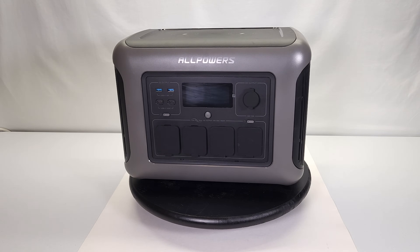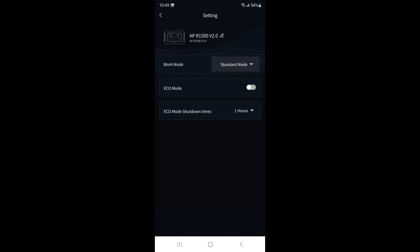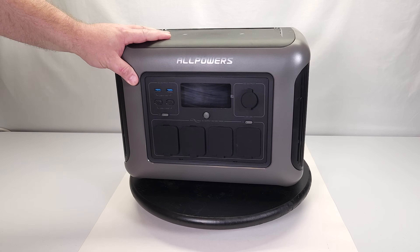Here are screenshots showing how to use the app. The main screen shows AC and DC output status, which you can toggle on and off. In the top-right corner there are three dots — clicking those brings you to a settings page. There you'll see 'Work Mode' with a dropdown showing mute mode, standard mode, and fast mode, letting you adjust the charge rate to your specific needs.